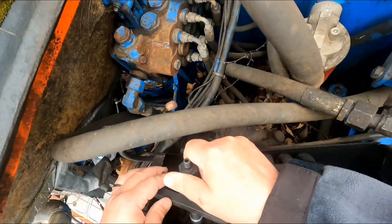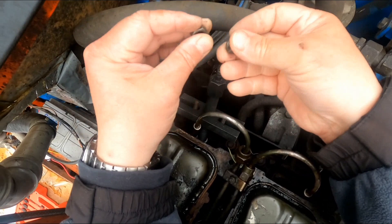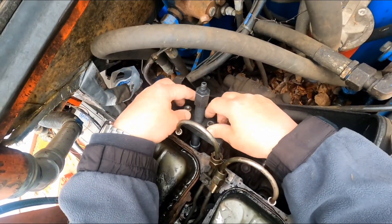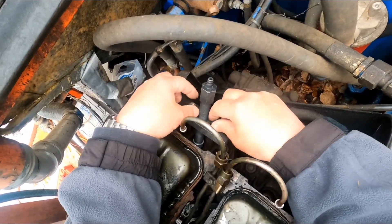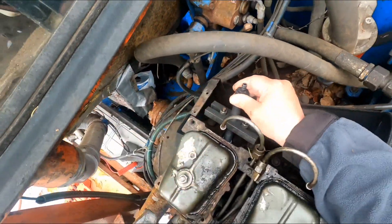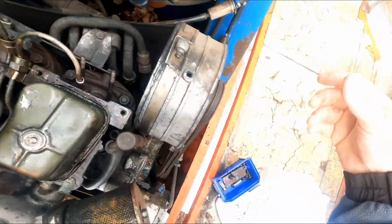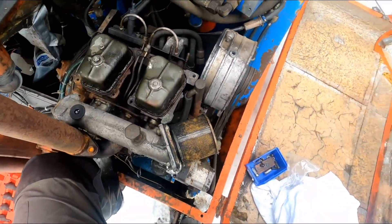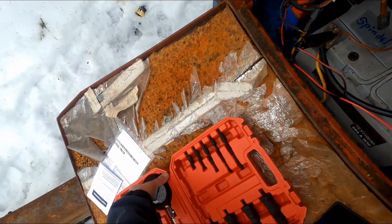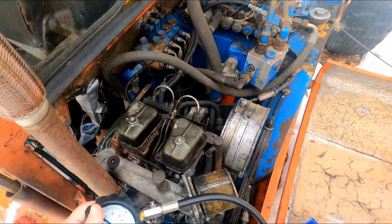We take the good one first. We're gonna see - we have compression. It really doesn't need to be that hard. Okay, I waited for my wife to come so she can crank it. Now for the big moment.